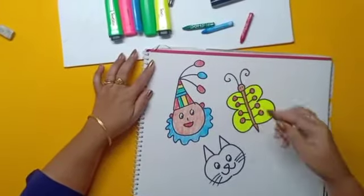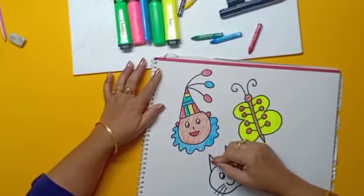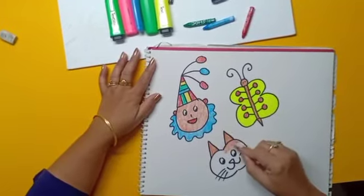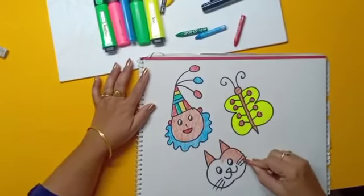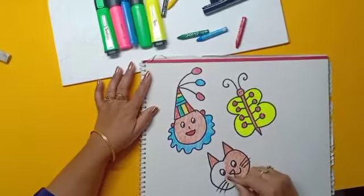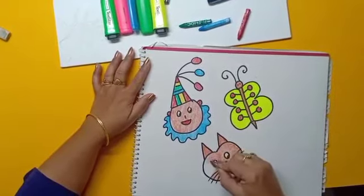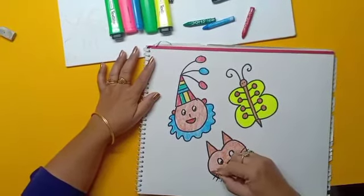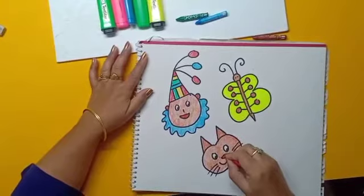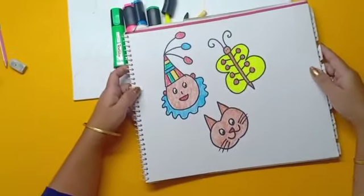Now we will color it. Your cute cat with letter C is ready. Thank you.